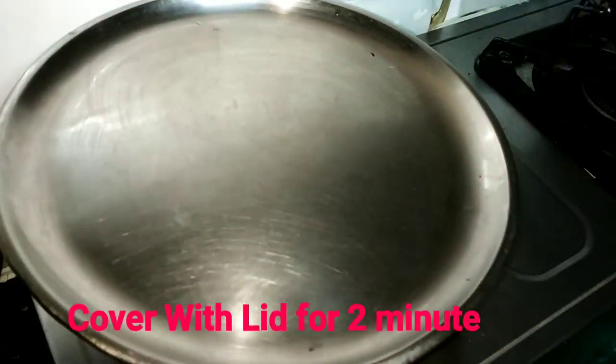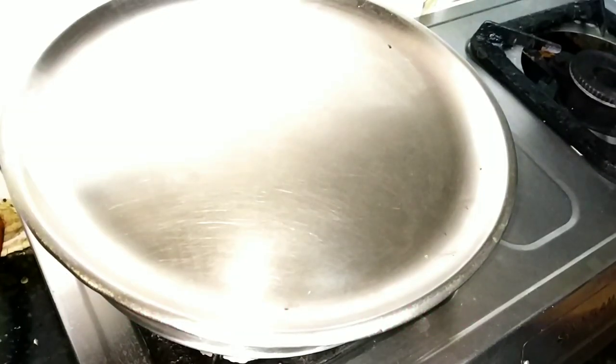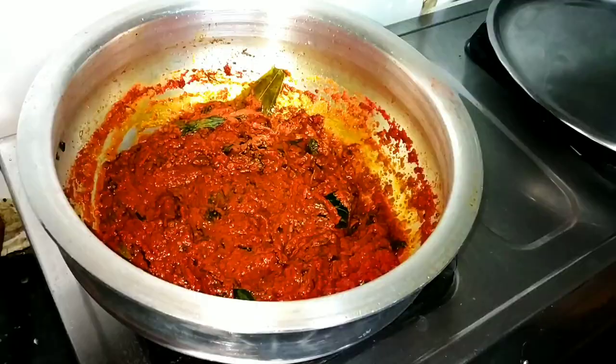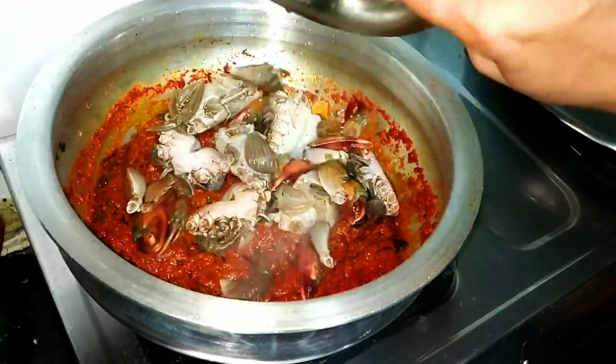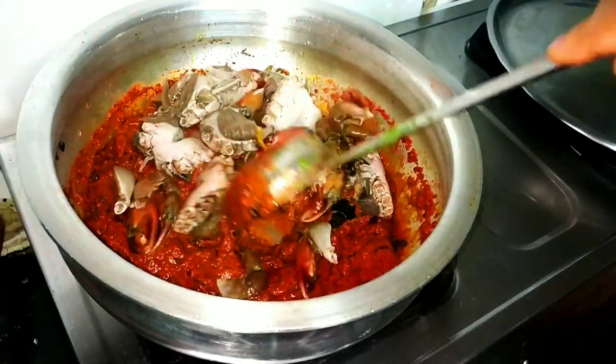I'll cover it and cook for 2-3 minutes. The gravy is ready. I will add green coriander leaves.